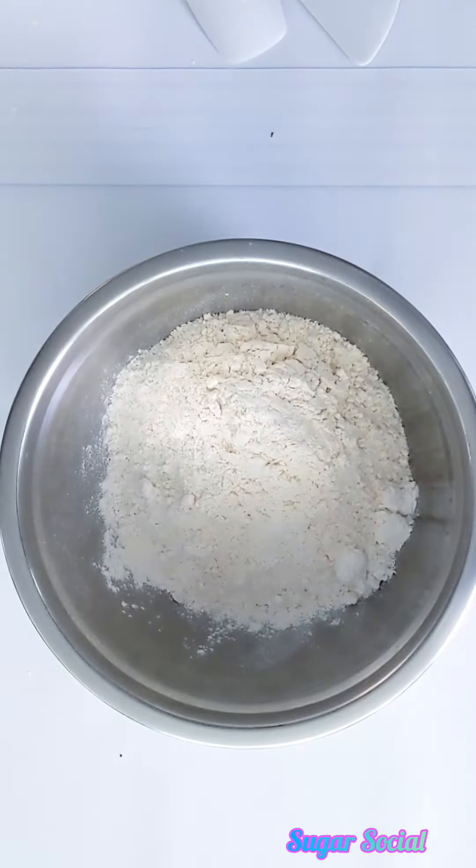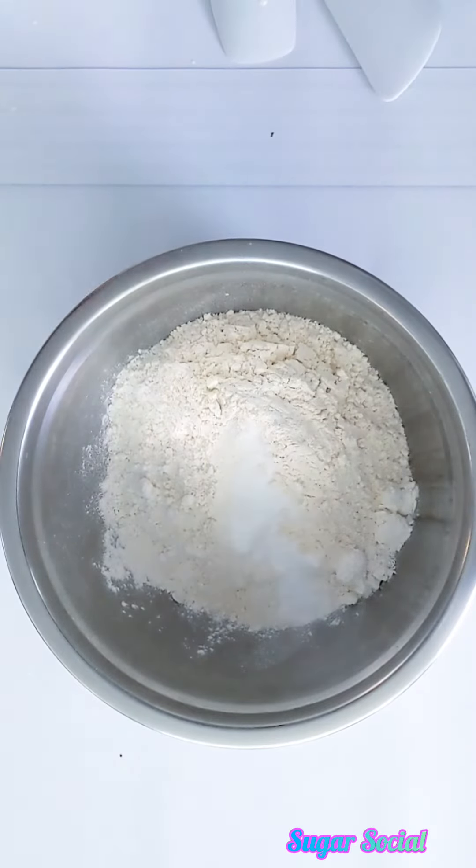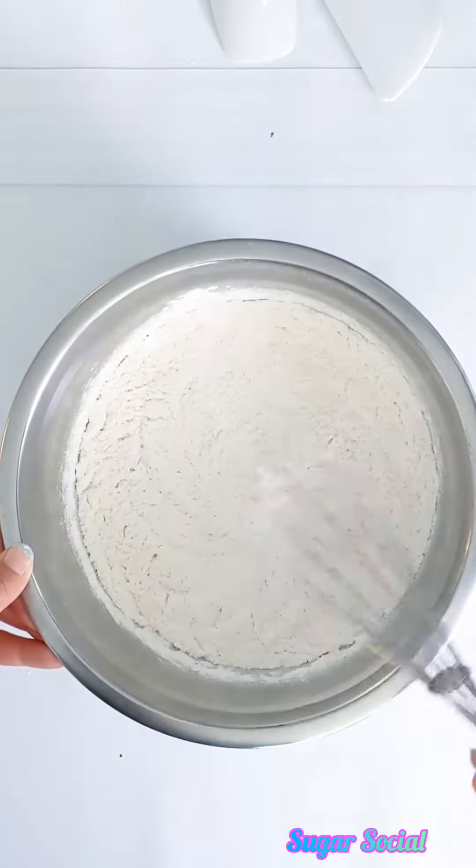Start by mixing your dry ingredients together. This includes your leavening agents and salt, but not your sugar. Whisk it together and then set it aside.